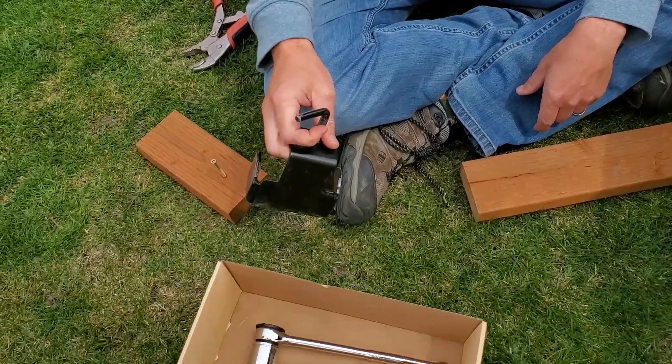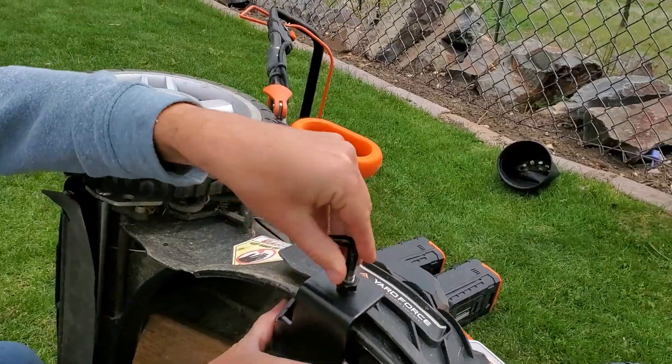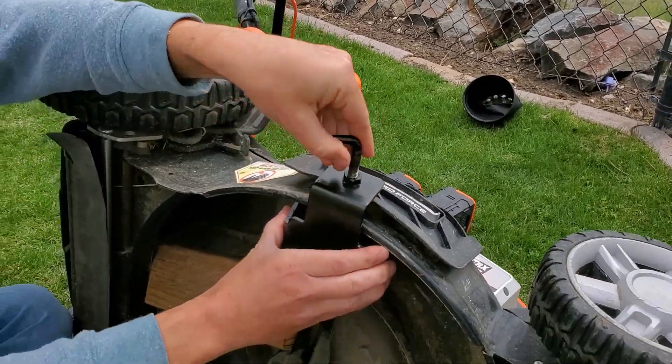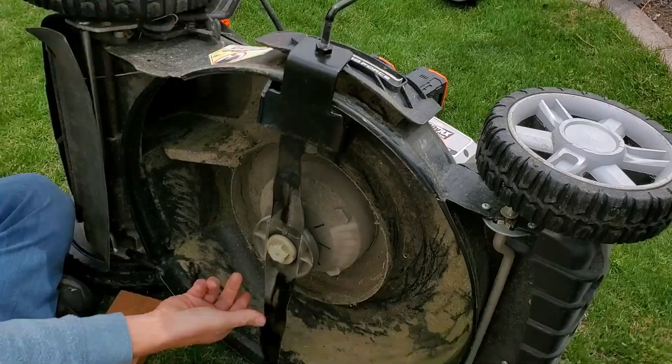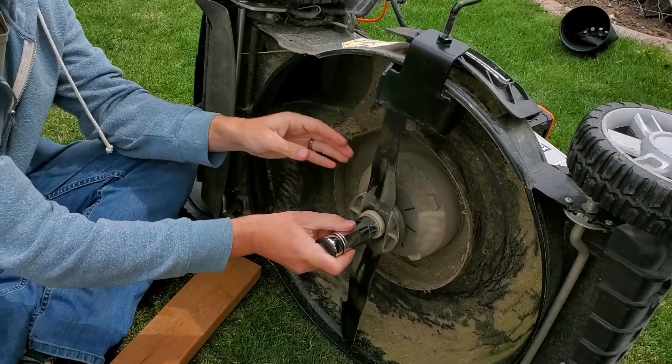Every time without even thinking. That's why I put this box together — everyone should put a box like this together. It's got my blade stop so I don't need the wood, and it's got this perfectly sized for my mower blade.